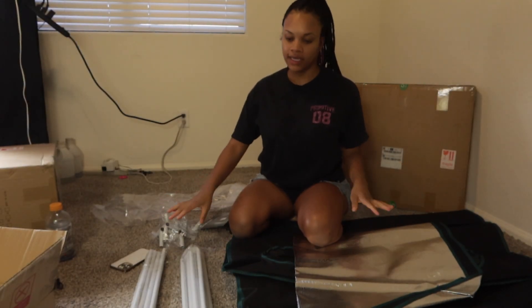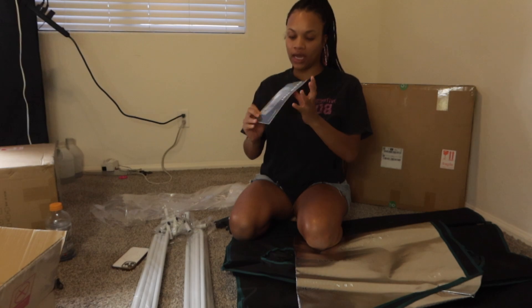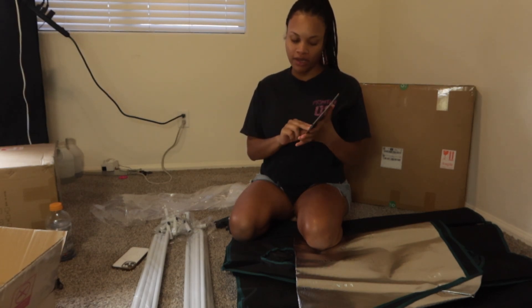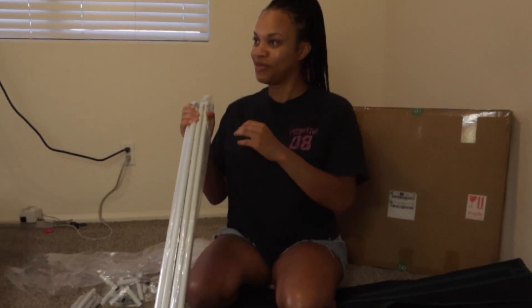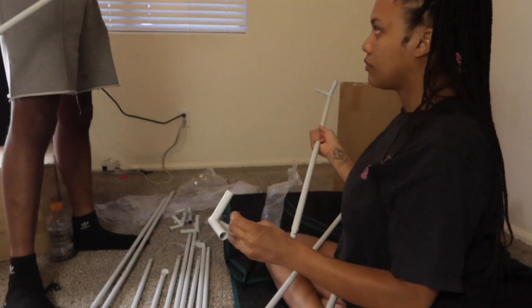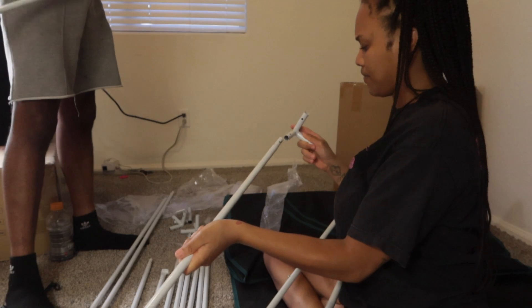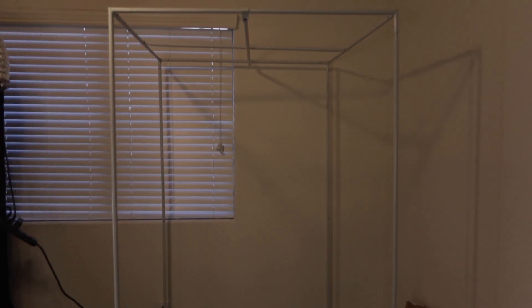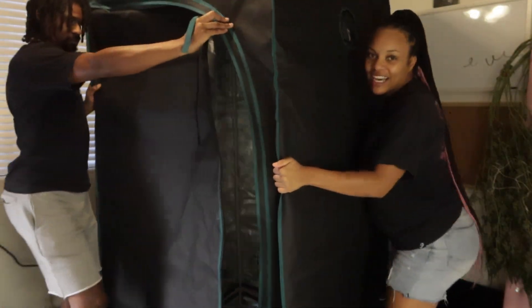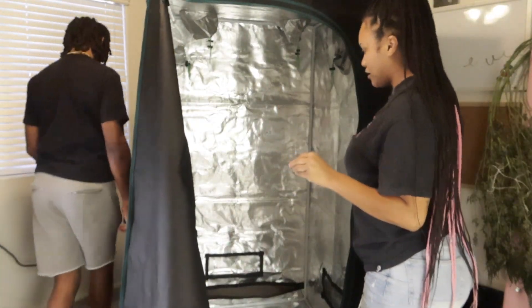Alright y'all, I have everything laid out — it comes with the poles, the shelves, and a grow tent user manual. I'm actually a professional at putting this together, it's super easy... two seconds later. Okay, there's nothing wrong with getting help! Let me know in the comments if y'all ever built one of these tents by yourself, because I definitely have, but in this case my husband helped me — shout out to him. We got the whole outer frame put together and voila, your tent is done. All you have to do is zip it up.